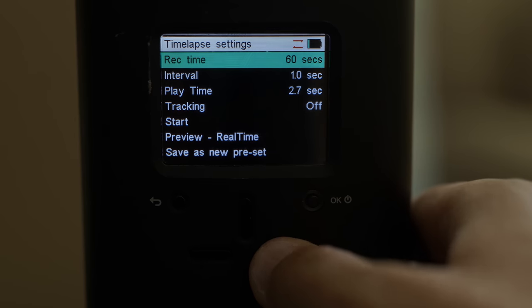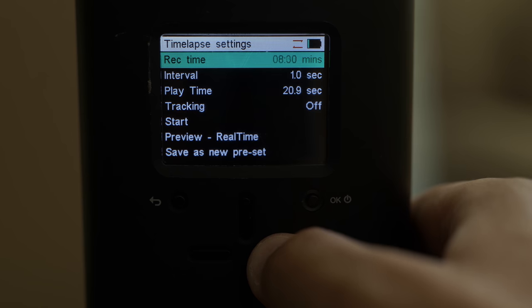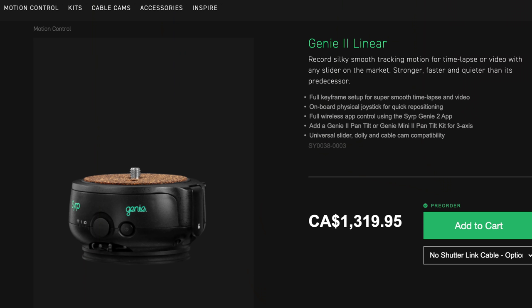I think the Genie 1 makes a ton of sense in Syrup's lineup because I remember using the earlier Genie and I would always put a Genie Mini on top of it — even though I didn't need a pan — just because I didn't want to mess with the terrible interface built onto the original Genie. Now there is the Genie 2 system, which is quite a bit more expensive, and if you want to do a lot of live action stuff where you want the camera moving very quickly or want to put heavier cameras on, it might make sense — but I think that's a very niche use case. Since that first Genie came out, there has been a ton of competition in this field.